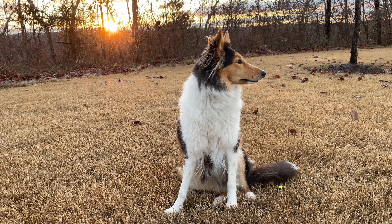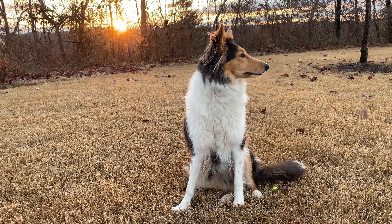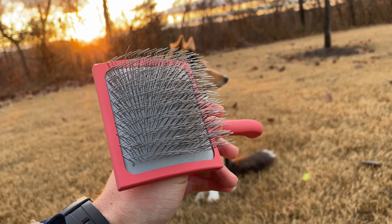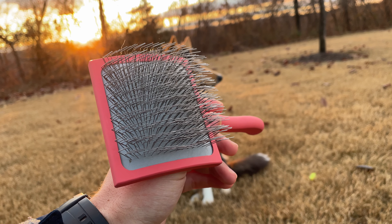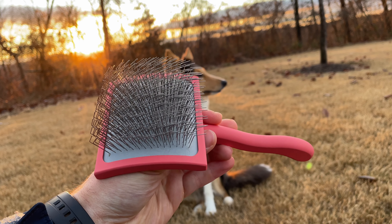Hey, this is Andrew from AJ's Woodworks and I'm here with my dog Derby to review the Chris Christensen Big G Slicker Brush. This is the brush here — there are three sizes: a small, a large, and an extra large. This is the large size.